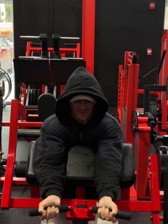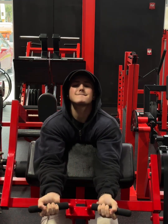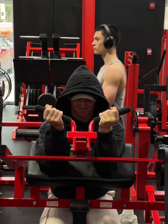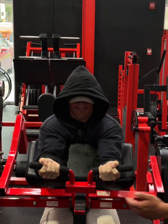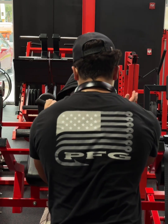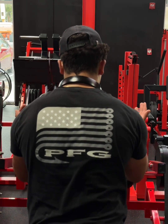My peaks are my weak point in my bicep. I feel like my fullness is not too bad, but my peak is not great. So I do a lot of peak-type workouts for my bicep — a lot of behind-the-body movements and contracting like this.